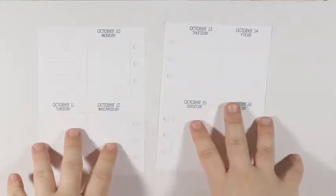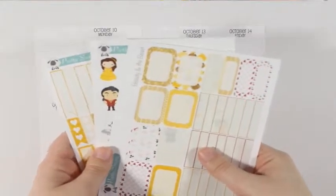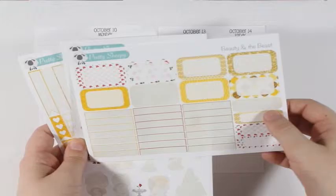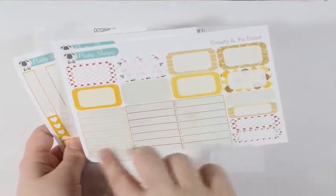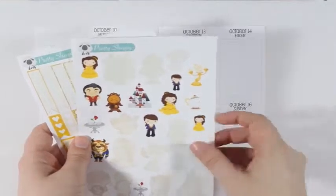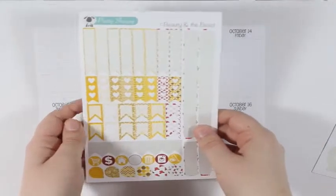Hey y'all, I'm here today with another plan with me using my So Much Crafting inserts. I'll just be using the leftovers from the Beauty and the Beast kit that I used in my main planner. I just have the half boxes and quarter boxes left, I used up all the headers in my main plan with me, and I have some of the deco and functional pieces left.